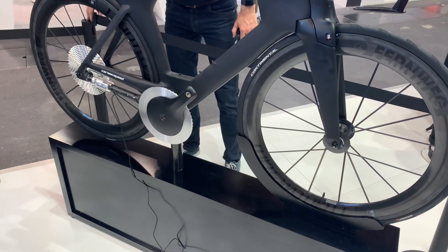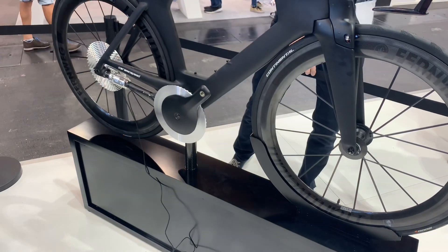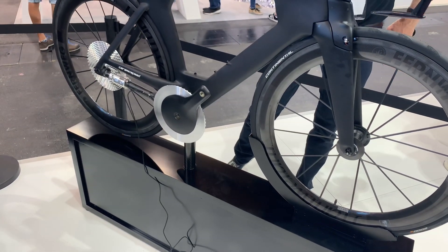All of the electronics are fully contained inside of the drive shaft. So it's a wireless electronic shifting system that will have simple little buttons up on the handlebar somewhere. Right now, this little remote control box is what they're using for the shifting demos.